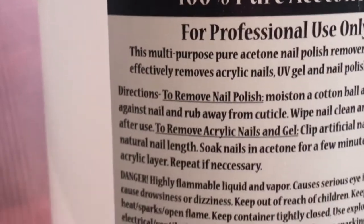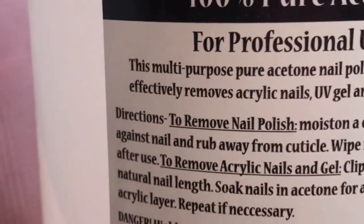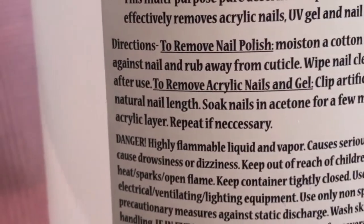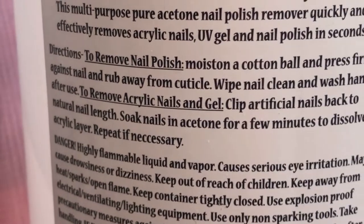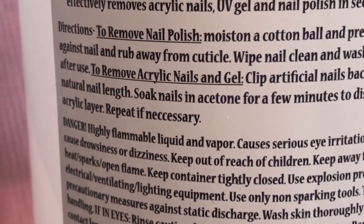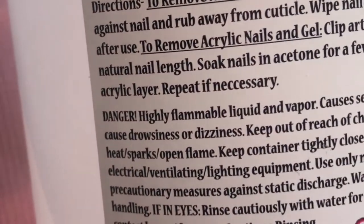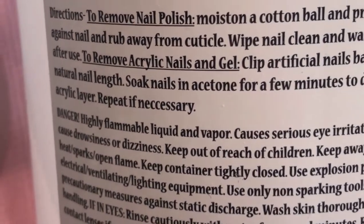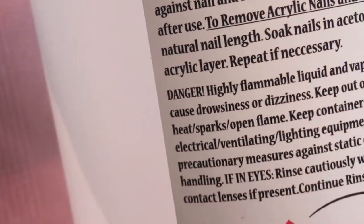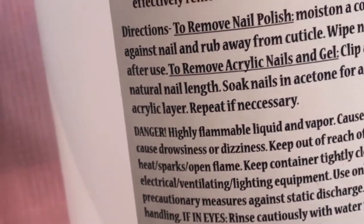As you can see, this is a big bottle of 100% pure acetone — for professional use only. Multi-purpose pure acetone nail polish remover quickly and effectively removes acrylic nails, UV gel, and nail polish in seconds. The directions say: to remove nail polish, moisten a cotton ball, press firmly against the nail and rub away from the cuticle, then wipe the nail clean and wash hands. But today in this video I'm going to show you how to dispose of this.